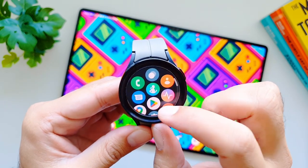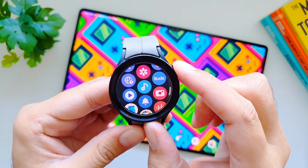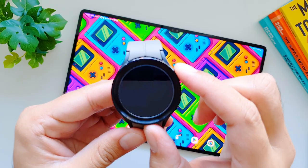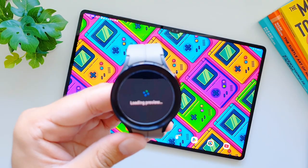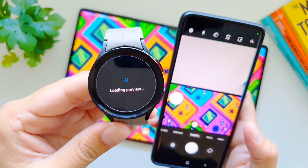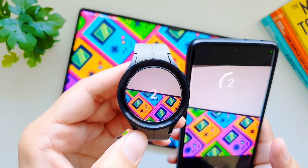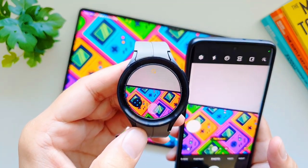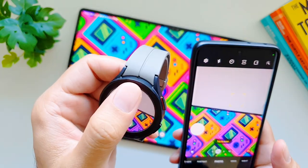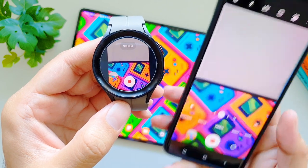On Galaxy Watch 5 Pro we get a camera controller that's pre-installed on the watch. Go into your app drawer and select the camera app. Once you select it, it will load the preview and also launch the camera on the phone. Here you can take a photo, turn the timer off or on. If you change the camera mode on the phone, it also changes on the watch controller — so if you go to video, it will switch to video mode on the watch.